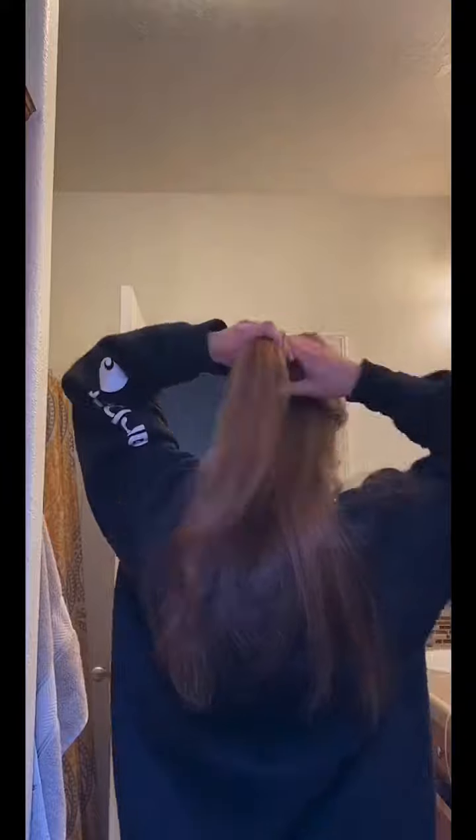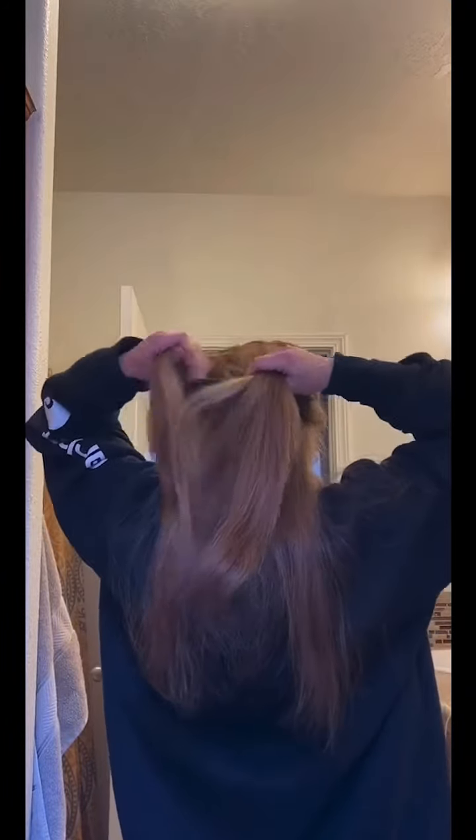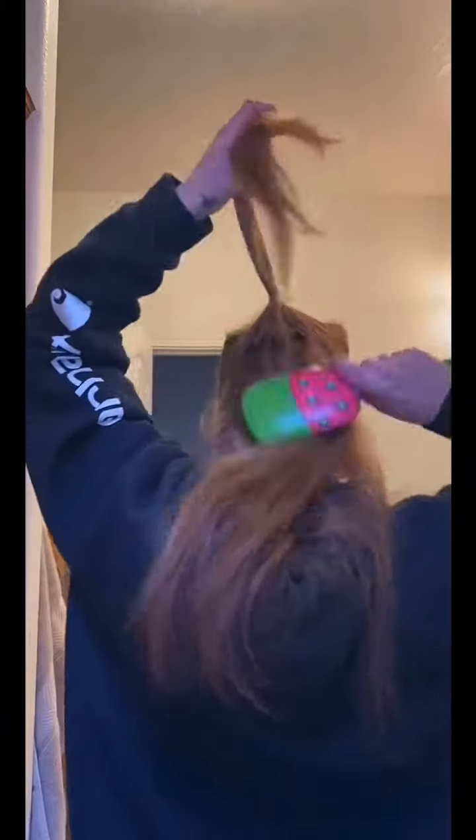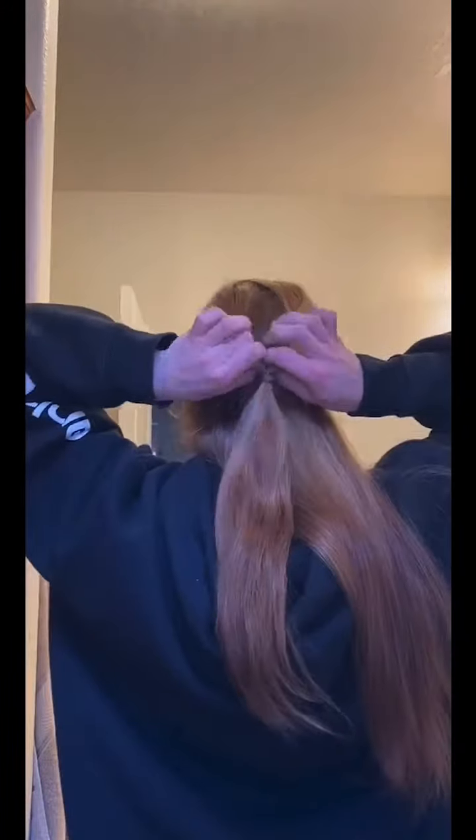So I just start out by brushing my hair, and then I put it into two sections at the top like that, and then I just tie it. Then what I do is I take it and pull it over and underneath — so over and underneath — and it creates a cute little twisty thing, and then I pull that out.